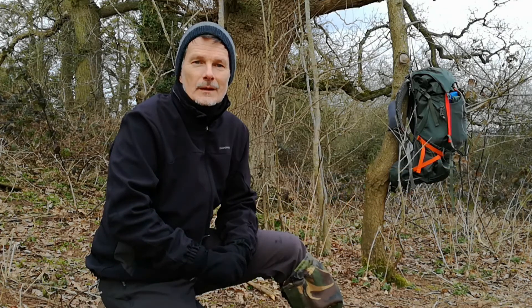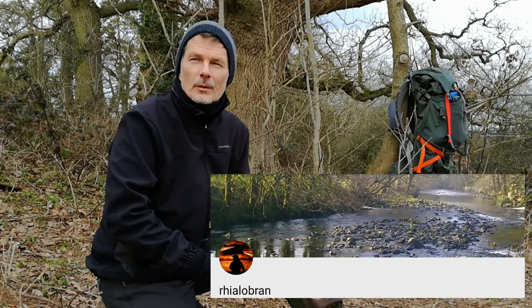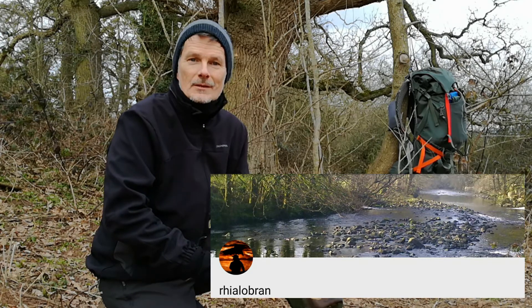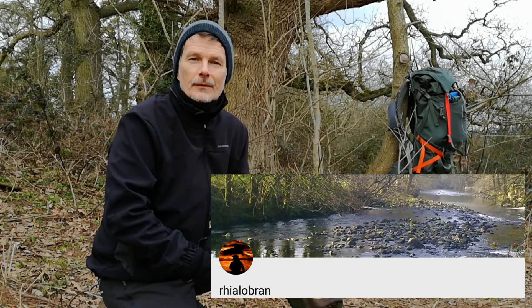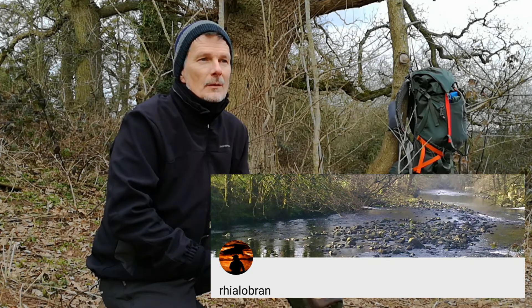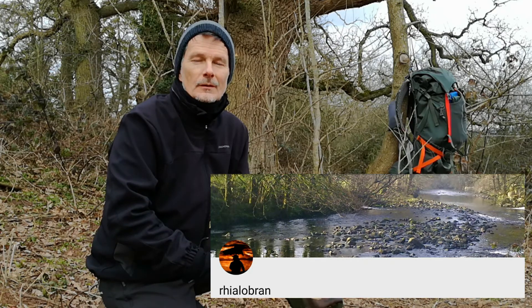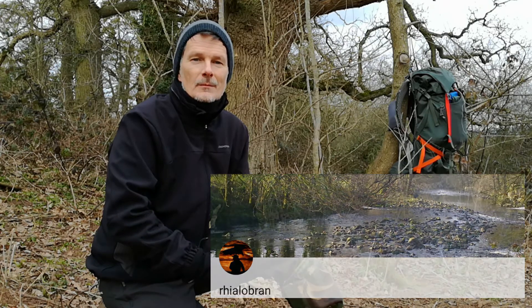In the same vein please go and have a look at Simon's channel — Simon is at Rhialobran, R-H-I-A-L-O-B-R-A-N — which I believe is Cornish for Lord of the Crows or Royal Raven. Please correct me Simon if I'm wrong on that. Simon is a proud Cornishman based in Cornwall in the south west of England and his channel predominantly features Dartmoor and Simon's love of the moor. Most of Simon's videos are backed by wonderfully evocative music which I love, so please go and visit Simon's channel and subscribe.